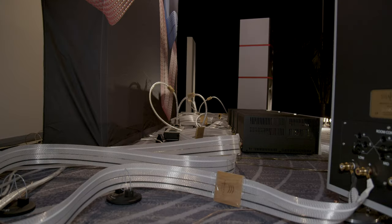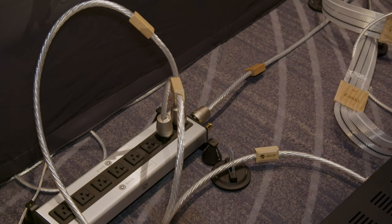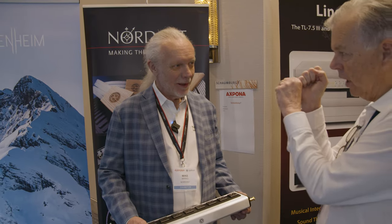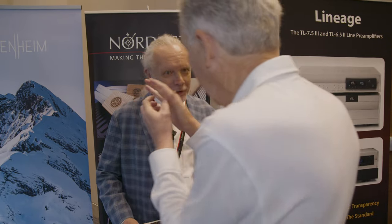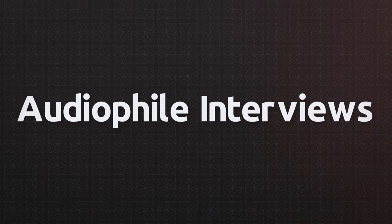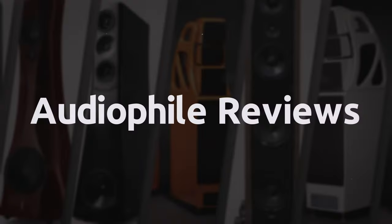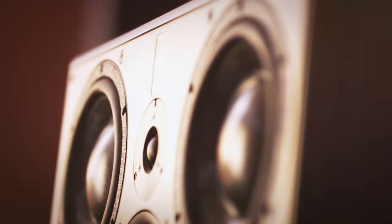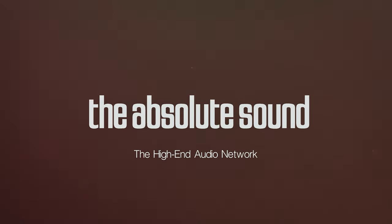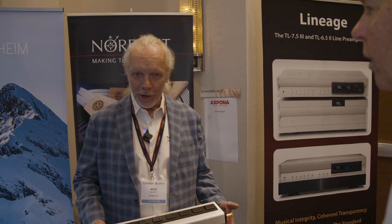The magic — right there — because there are gnomes inside and they take each electron, that's what they do. How did you know? I've been around. Mike, take it away. Hi, I'm Mike Marco with Nordost.